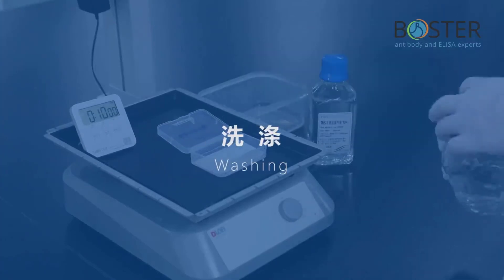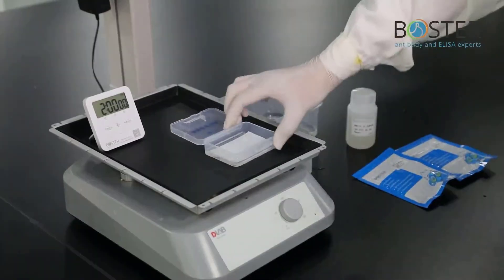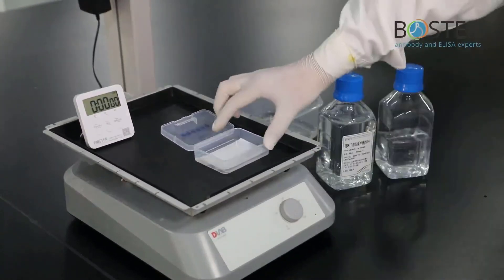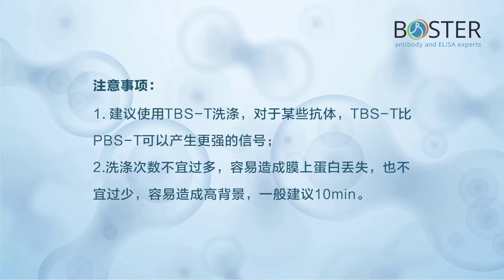Step 11: Washing. These are the products needed for washing. Discard primary antibody and wash for 10 minutes, repeat 3 times. Pour off the washing solution. Add the secondary antibody and incubate at room temperature for 120 minutes. Discard the secondary antibody and wash for 10 minutes, repeat 3 times. Precautions: it is recommended to use TBST for washing, as for some antibodies TBST can produce stronger signal than PBST. The number of washings should not be too many — otherwise there will be protein loss on the membrane — but not too few, which may cause high background. Generally, 10 minutes is recommended.